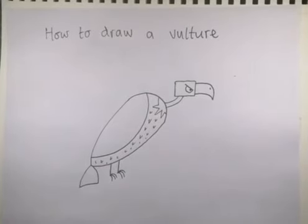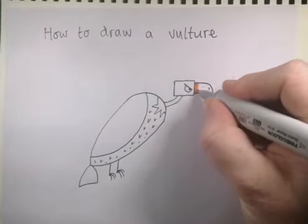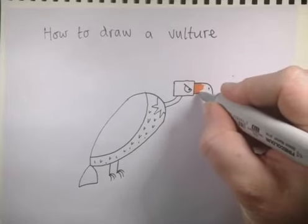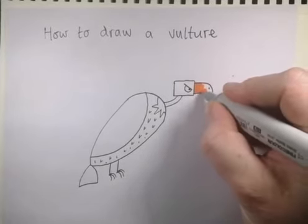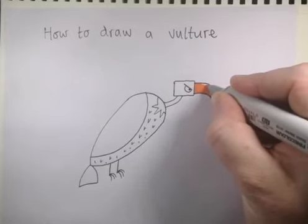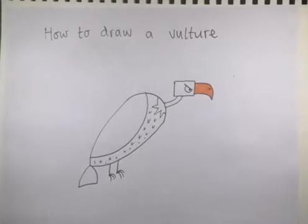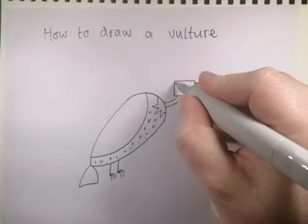Now I can color this guy in. I'm going to go for an orange beak — a nice bright orange beak. Take your time, stay in those lines as we always do. Then let's think about maybe he's got a pink head and a pink neck.